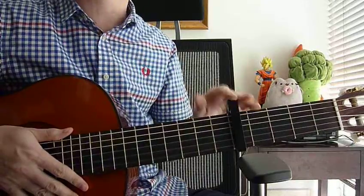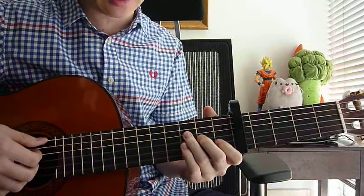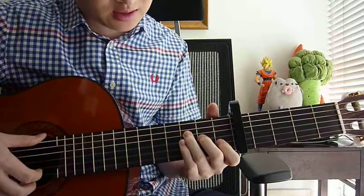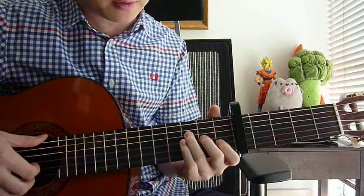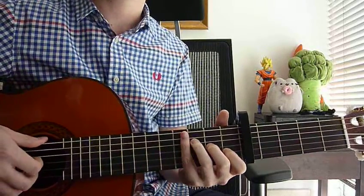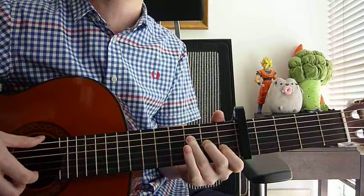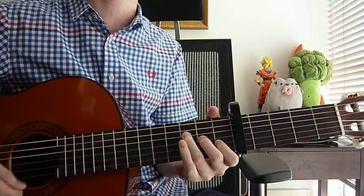Okay, so capo on 5th fret. The first key is Fmaj7. Left hand: index finger on 1st fret, 2nd string; middle finger on 2nd fret, 3rd string; and your ring finger on 3rd fret, 4th string. Right hand: strum strings 1, 2, 3, and 4 down once.